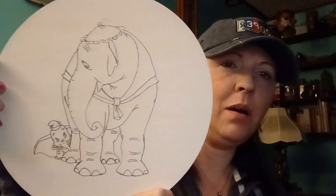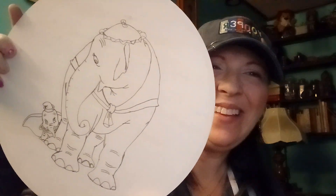Hey guys, welcome back to another one with Flutter. On this video today I am going to be wood burning Dumbo and Dumbo's mom — which I still don't know her name — and I'm gonna show you how I do it if you've never wood burned before.